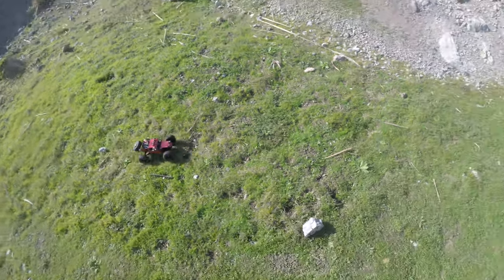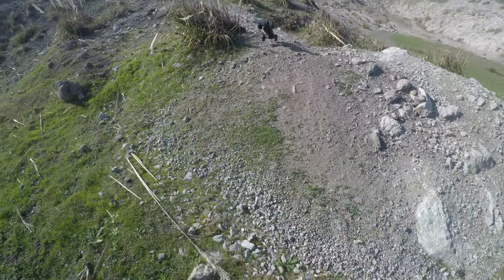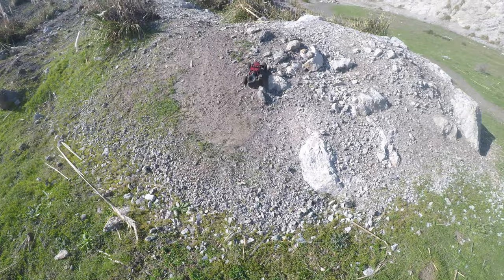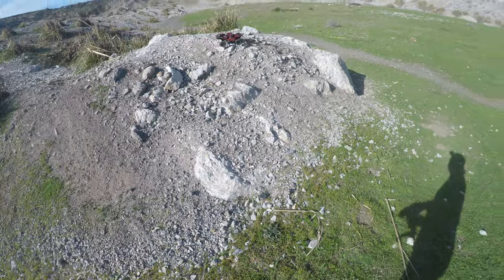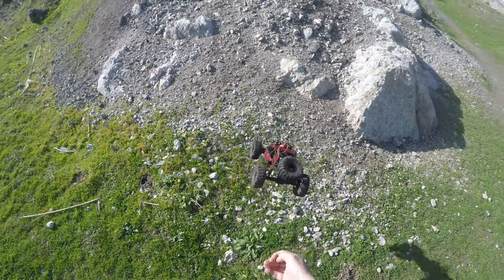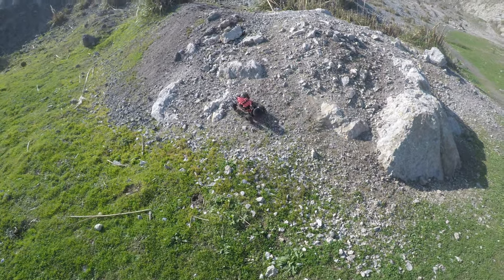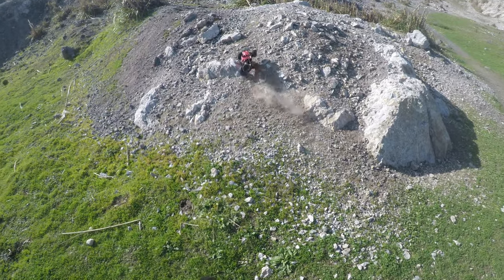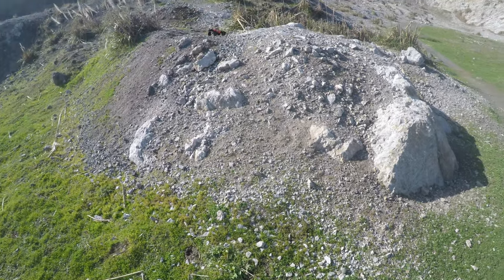Sometimes successful, sometimes not. And I have to say, that metal body is proving pretty tough. It just thunders up some of these hills. It seems to be able to put up with a decent whack. As rock bounces go, it's not bad — it's maybe a little bit steep for it, but it got up there in the end. I've had crawlers that struggle with that sort of stuff.